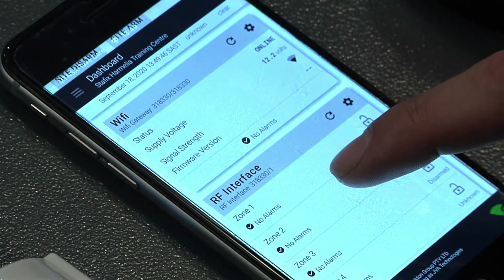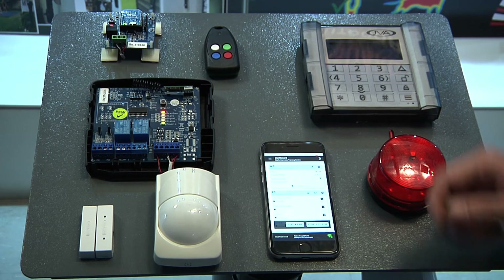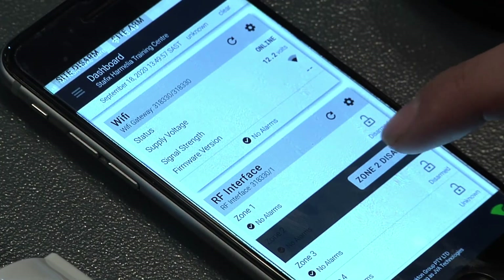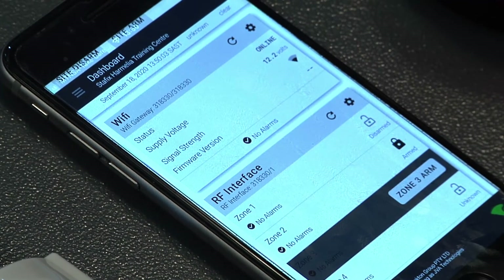We can look to individually arm and disarm various zones. That will show in there by the lock that it is in the armed condition. On our RFI board it shows as armed on the RFI. To disarm that individual zone — we can now see it is in the disarmed state.